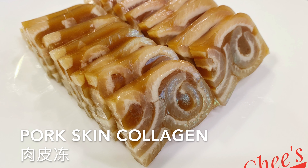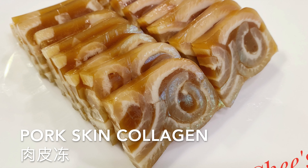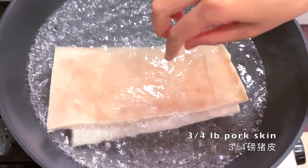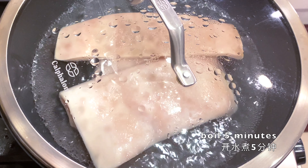This is a dish my dad loves to make for my mom, and I am making it for all my girlfriends. Pork skin collagen — boil some pork skin. I got the pork skin from a local Chinese store. Boil it for about...